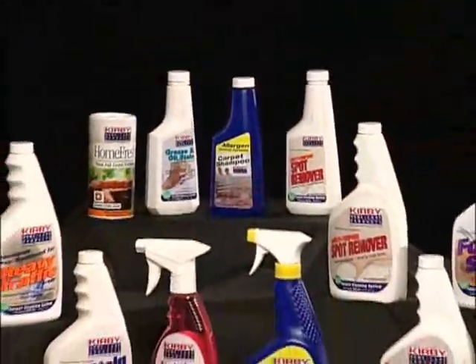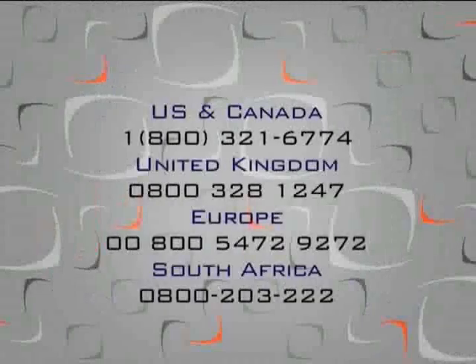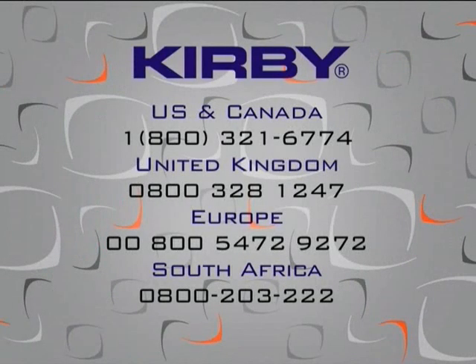To purchase additional Kirby Carpet Shampoo, contact your local Kirby distributor, or if distance or convenience is a factor, simply call Kirby.